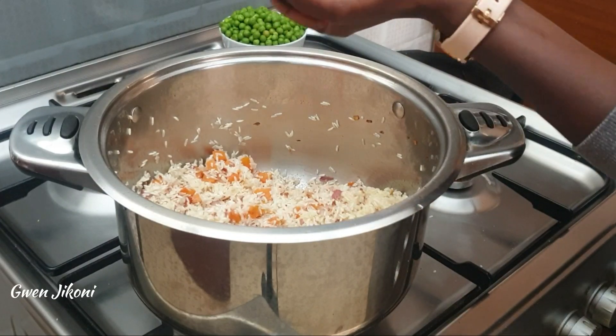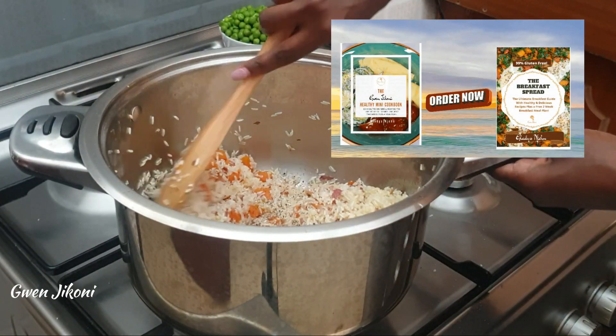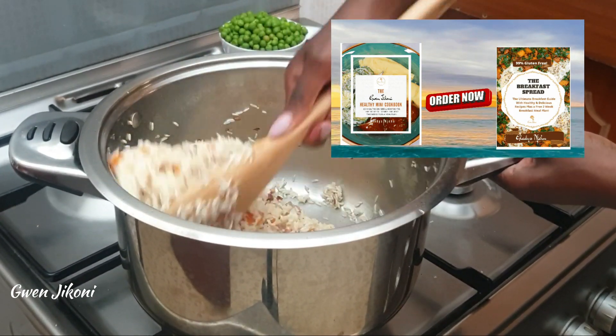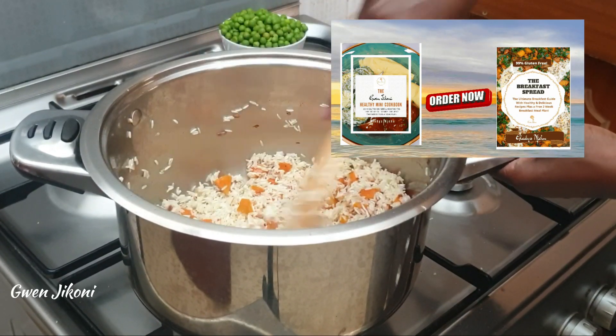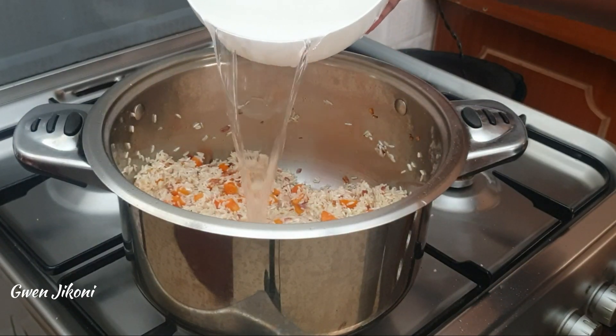I also have two recipe books available — one is a breakfast recipe book with mostly gluten-free recipes, and the other is a dinner and lunch recipe book, each with a meal plan. Details on how to get either are in the description box.